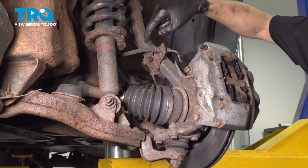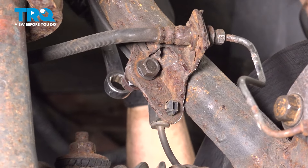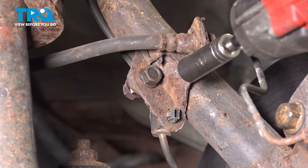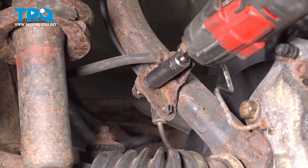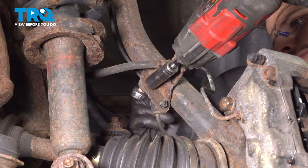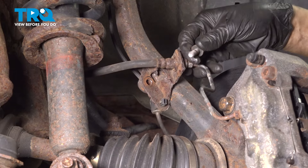Next, we have to take the bolt out that holds the brake hose in line to the knuckle, because this is the only place where we can get some movement in the brake system. For me it's going to be a 13mm socket with a 13mm wrench, but that's because this is just a random bolt someone has put in here. For you, if it's still the original bolt, it's probably going to be a 12mm. Take the nut off from the other side, set it aside, and push the bolt out.